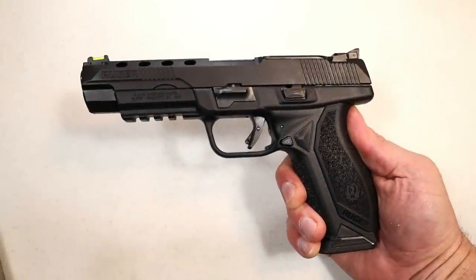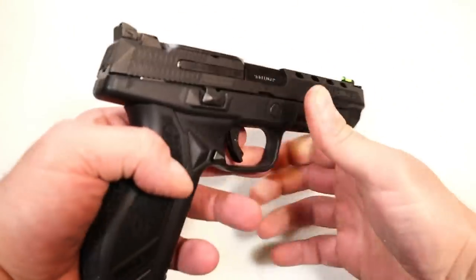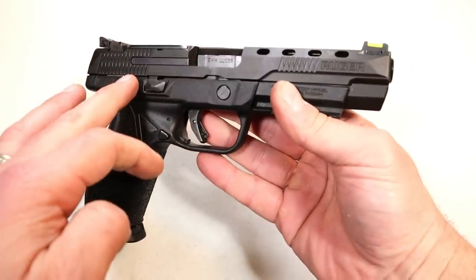Hey there friends, thanks for checking in. Today we're looking at Ruger's newest release — the Ruger American Competition model, made for competition.